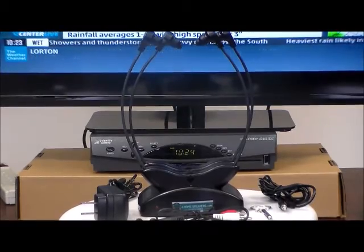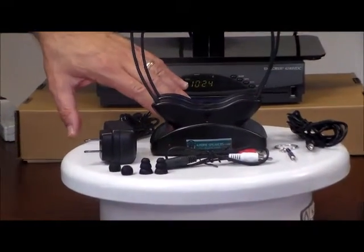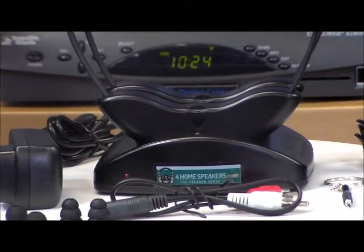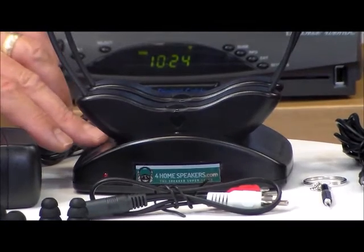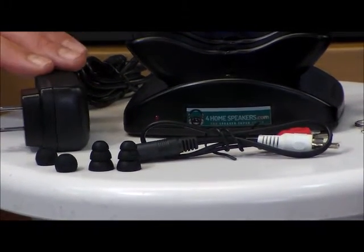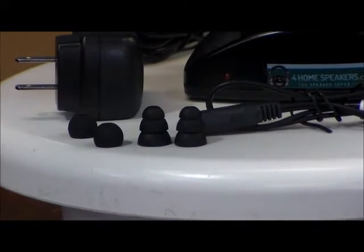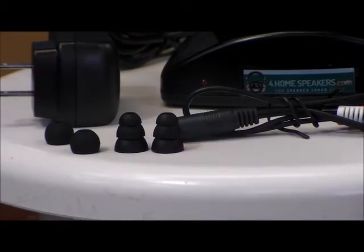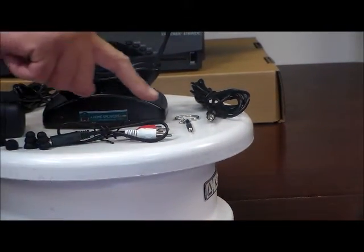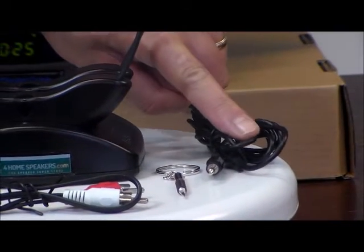Everything that you see on the pedestal comes in the box. First, you see the charging base, which also doubles as a transmitter station, with two headsets on it. You can purchase this item with either one or two headsets, but the base will come with a dual charger. The system also comes with a power adapter, three sets of earbuds to fit all different shapes and sizes of ear canals, an RCA-Y audio cable, a handy little screwdriver, and a 3.5mm audio cable.